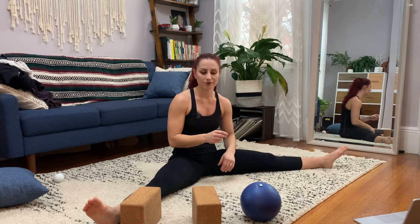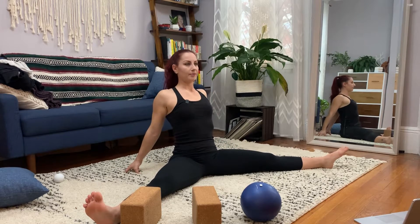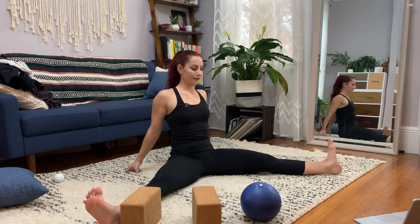You're gonna have to experiment with what the sweet spot is. We want to work outside of the sweet spot, but we also don't want to get too far away from what is within your capabilities today. I'm gonna start with my fingertips behind me, puffing the chest a tiny bit.